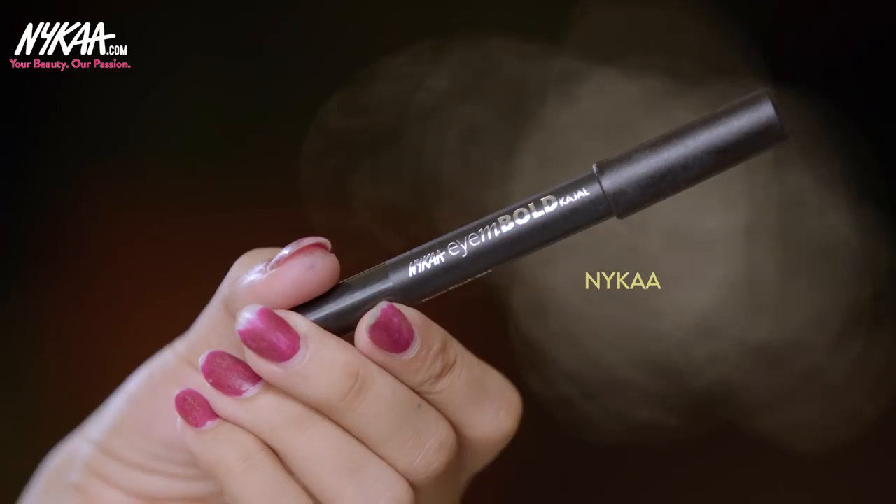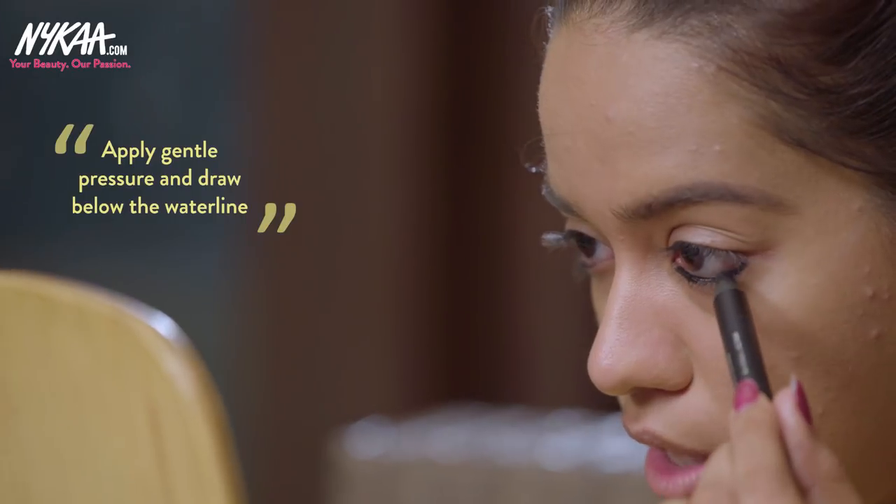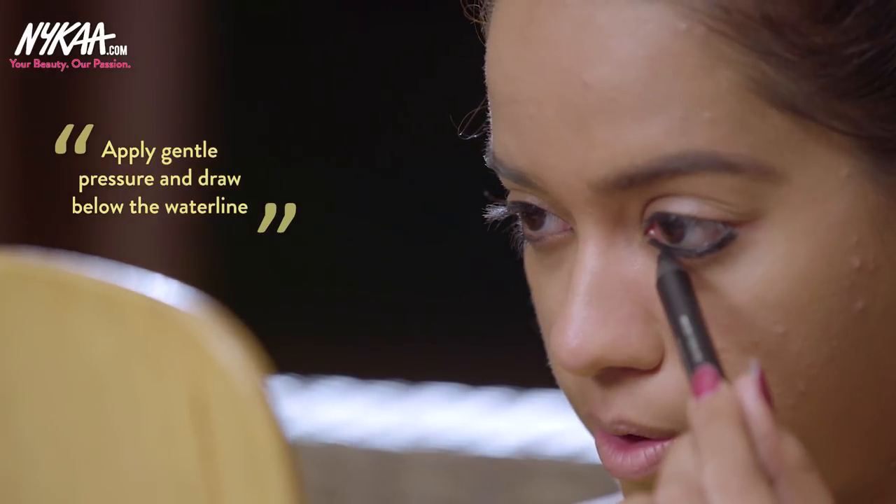For the third and final look, I'm going to create very thick, kohl-rimmed eyes using the Nykaa I Am Bold Kajal in the shade Deep Black. I'm going to use this very heavily to create a thick line underneath my eyes — this kajal is the best when you want to go all out. Just go lower than the waterline. Since the kajal is really soft, use a light hand — don't be heavy handed. Then I'm taking a Q-tip to smudge it a little bit.